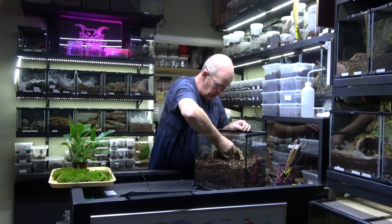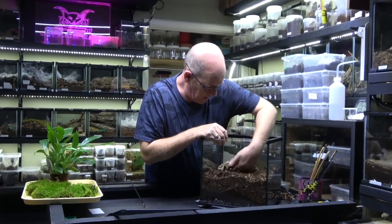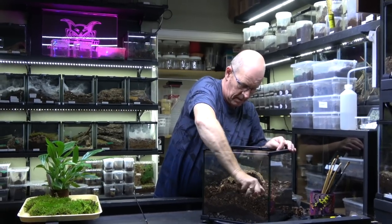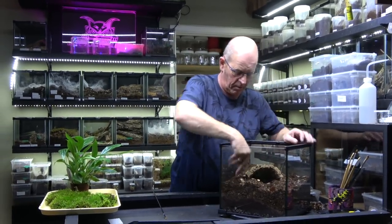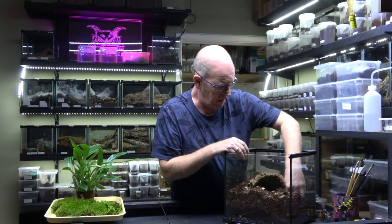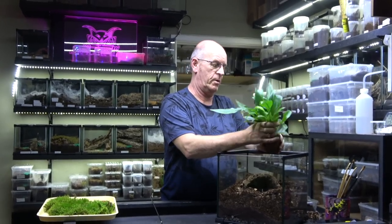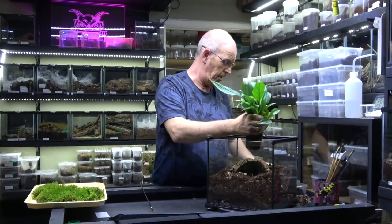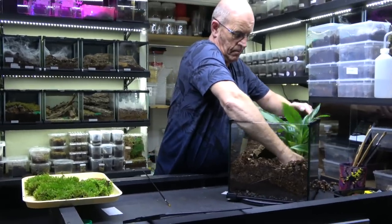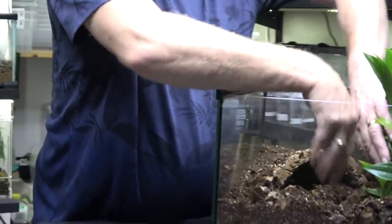Then what we're going to do is add a hide. We do want to put a plant in this one because this plant is going to give our spider a little bit of security as well — we're going to plant it right next to the mouth of the hide. We can take that right down to the bottom layer, down into the clay balls pretty much.